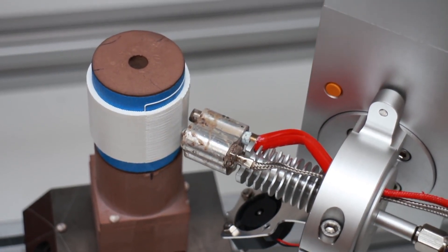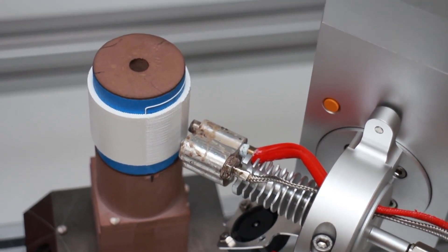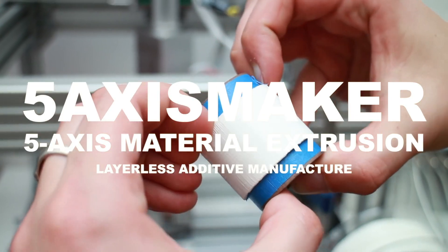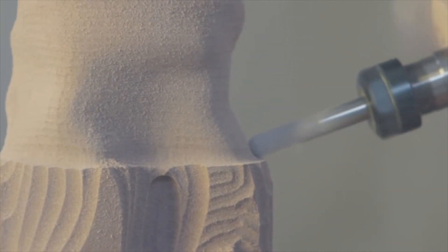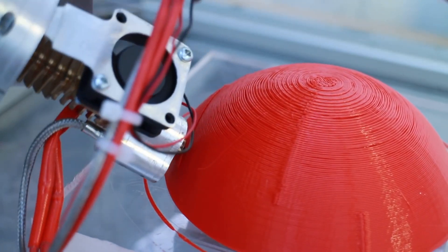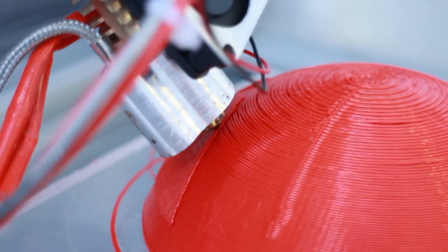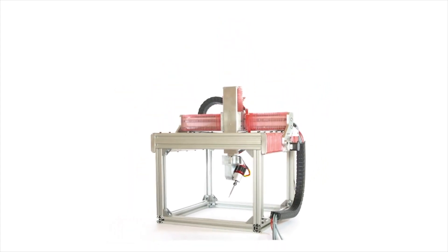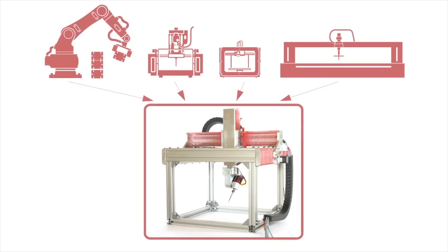This may be the most accessible 5-axis machine on the market. The 5-Axis Maker is a British-made machine that was first launched on Kickstarter and went through four different iterations. The cheapest model sells for around $6,500. The 5-Axis Maker combines all common industrial fabrication technology and puts it on your desktop.